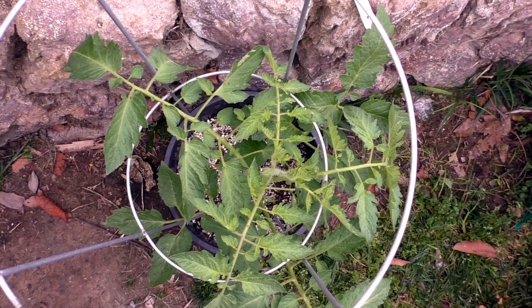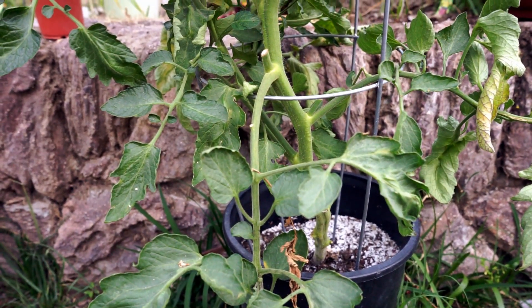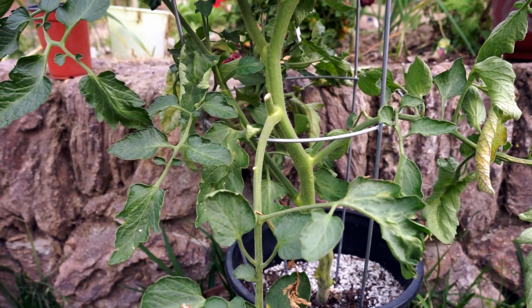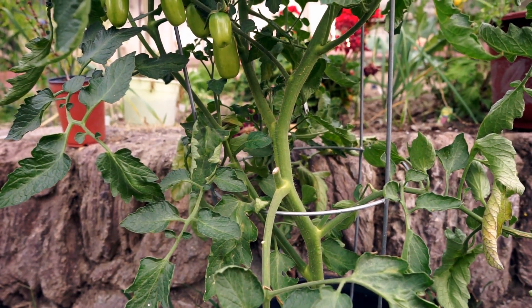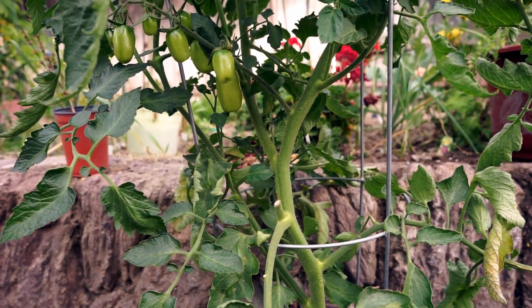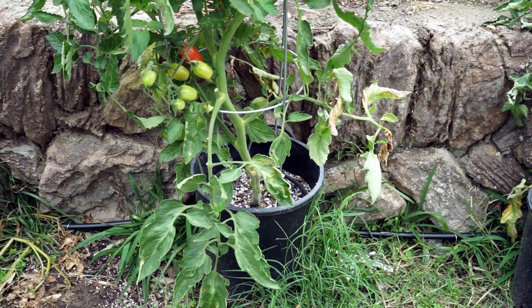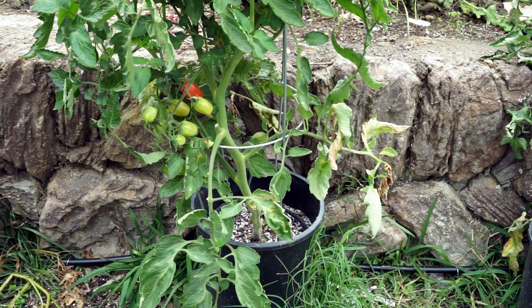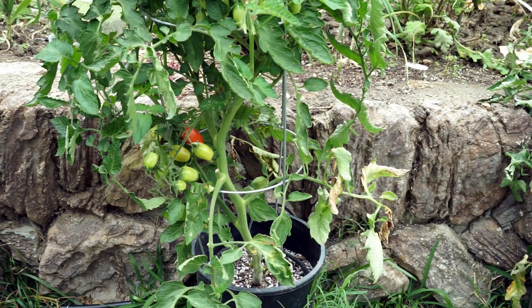This tomato plant started with really good growth — nice leaves and strong stems — and it continued to grow throughout the season, producing fruits at the right time. The fruits were of great quality, as you can see, and they also tasted very nice. Overall, this plant grew really well in this container mix.